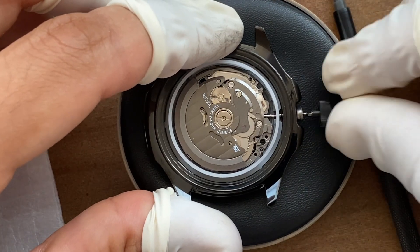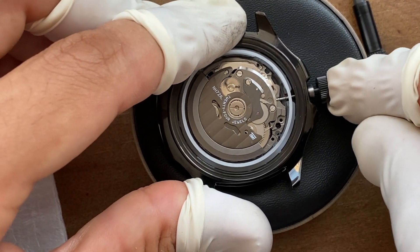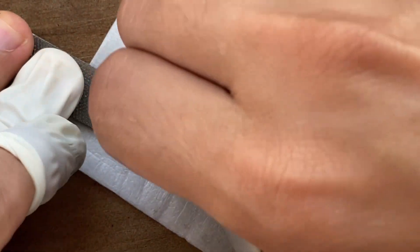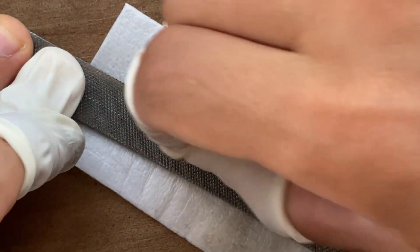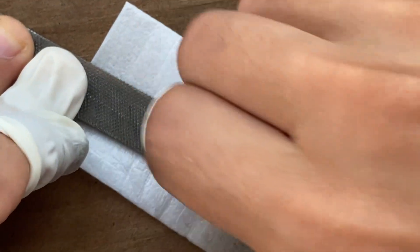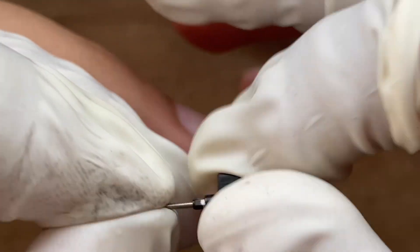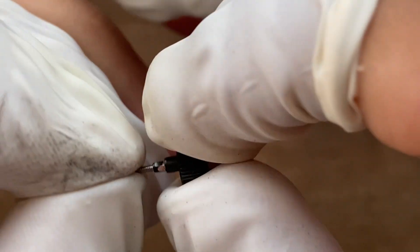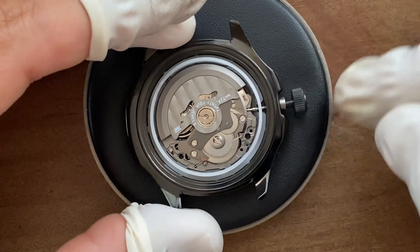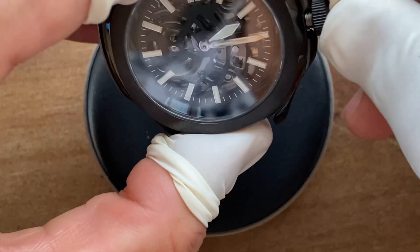I put the crown back in and it looks like I'll need to cut more. So I make an additional cut and file it down to make it level. I check one more time for the fit and it's looking great. As you can see, I screw the crown in and it goes all the way in — so that's good.